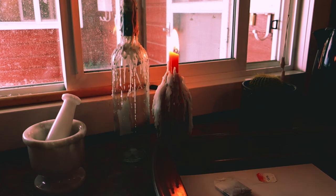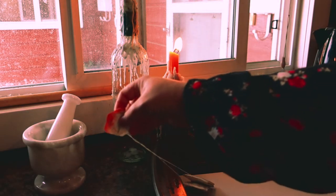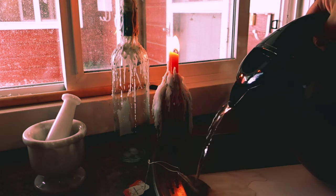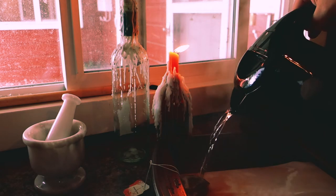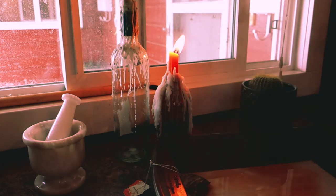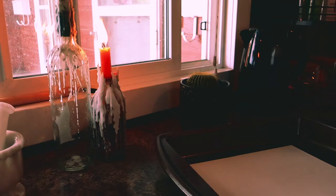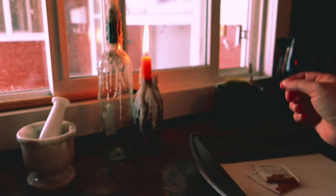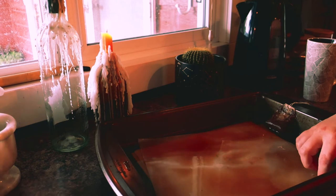Starting off, I'm going to be tea-staining some pages for spell petitions. You can use this in your grimoire pages if you'd like, but I'll be using mine for petition pages. Basically all you need is some sheets of scrap paper, a place to pour water into to soak your pages, and some dark tea that you don't really care to waste. I'm using a chai, so it has a black tea in it.